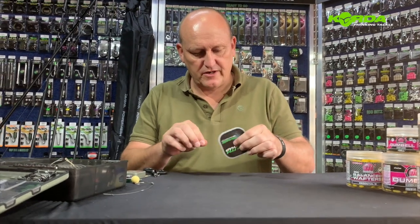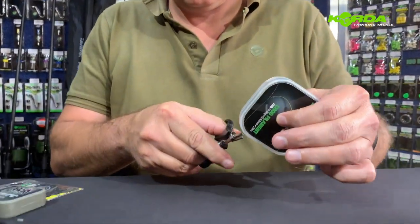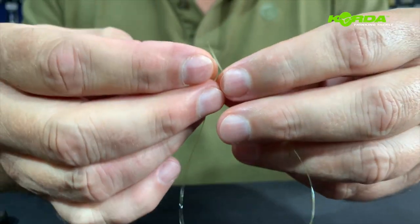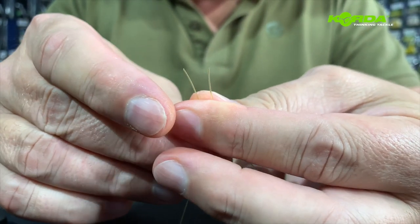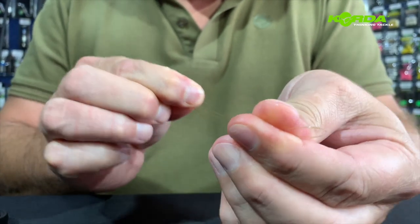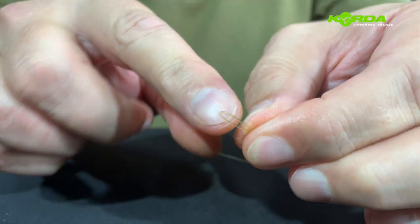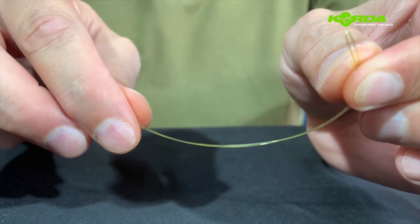I start this rig by taking a piece of the mouthtrap and immediately joining the two pieces together — the two ends — and making a little kink. That is going to be my slip D, and I'm going to do the albright knot on this side.